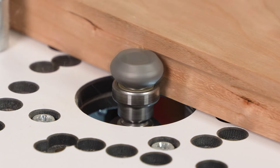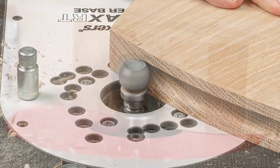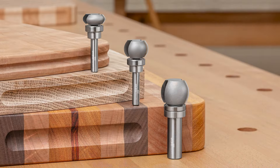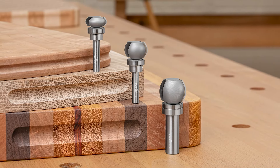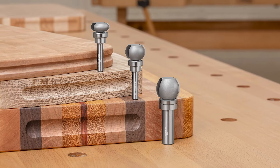With sizes to match three-quarter inch, one inch, and inch-and-a-quarter board thicknesses, there's a finger grip grooving bit for all your projects — from small charcuterie boards to large chef's boards.